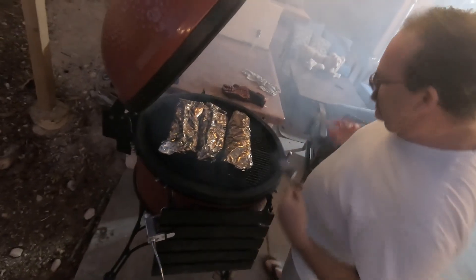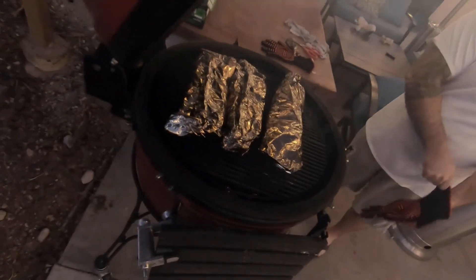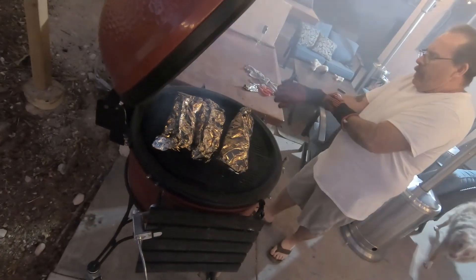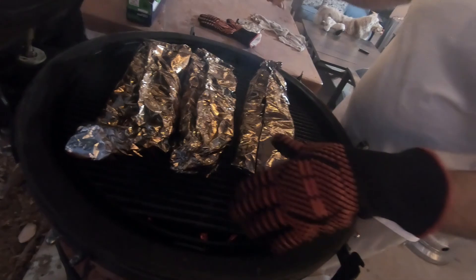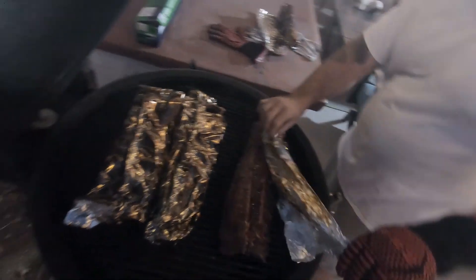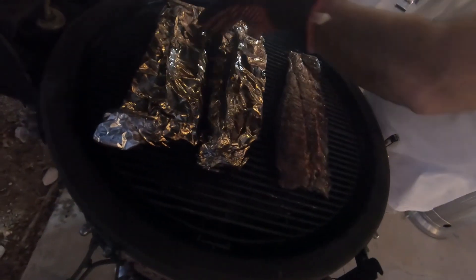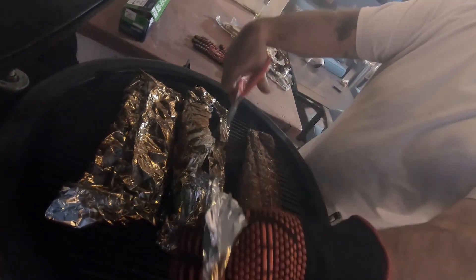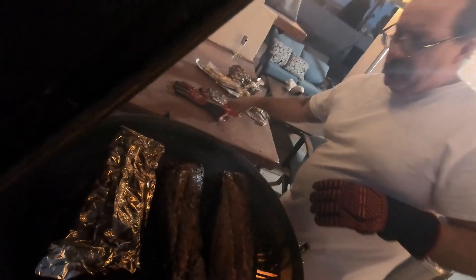Let's open up the foil and see what we got — it is hot, hot, hot. We're doing these basically the 3-2-1 method, which is 3 hours on the smoke, 2 hours in the foil, and then back in the smoke again.